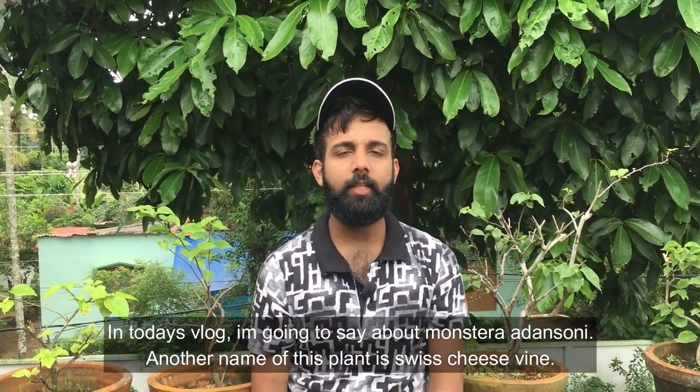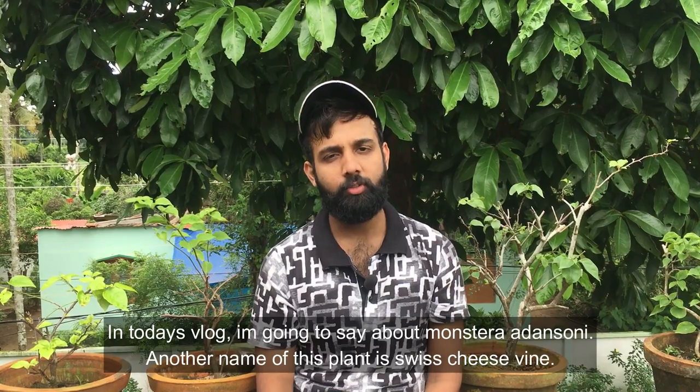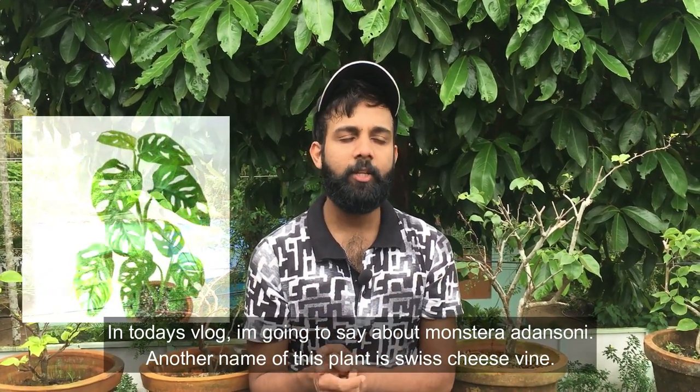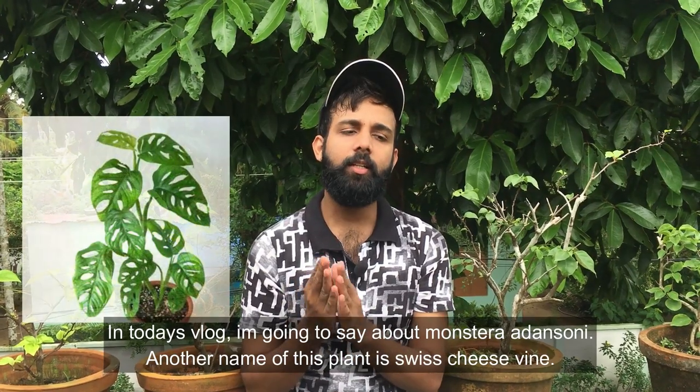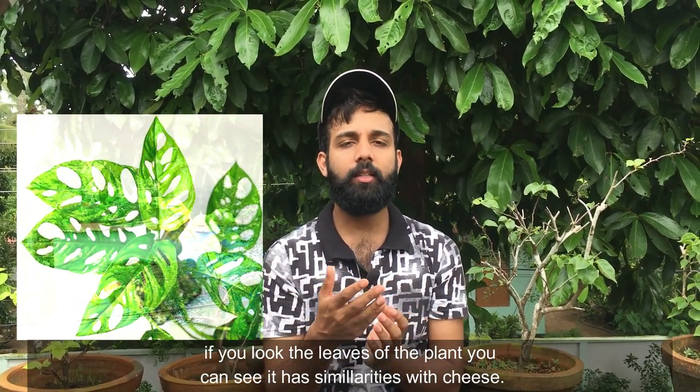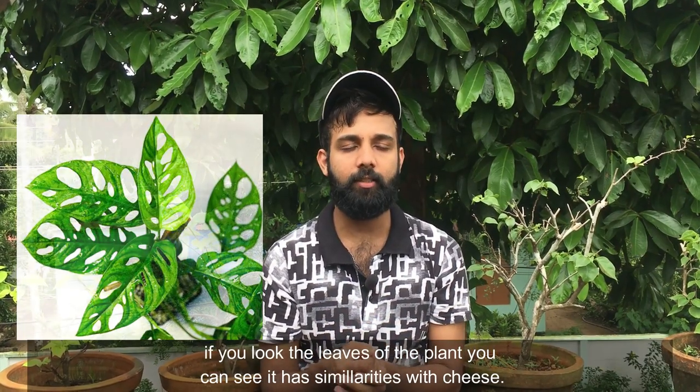In this video, I will show you how to care for a Monstera, also known as the Swiss cheese vine. I will show you how to do a full care cover of each aspect, including how to do a Swiss cheese vine — the soil, and how to care for the whole plant.